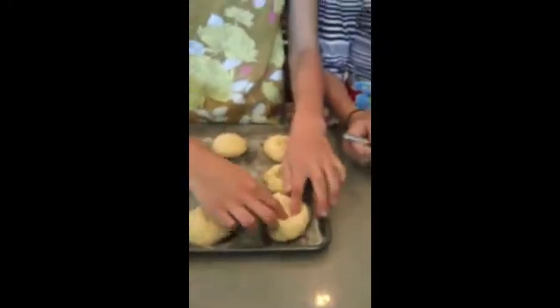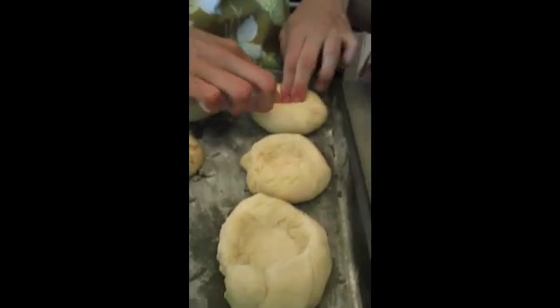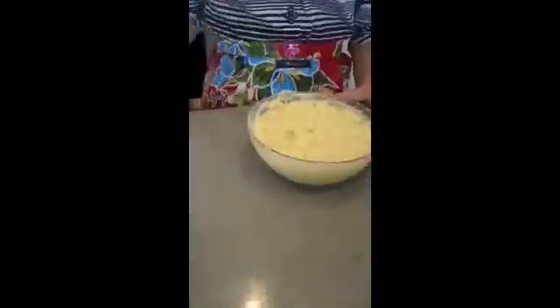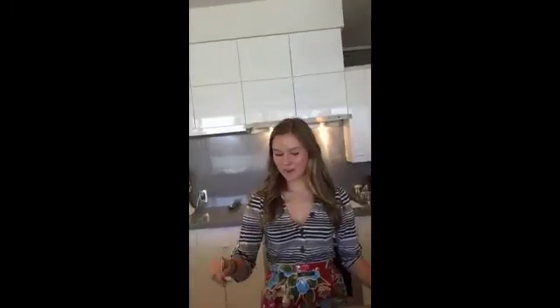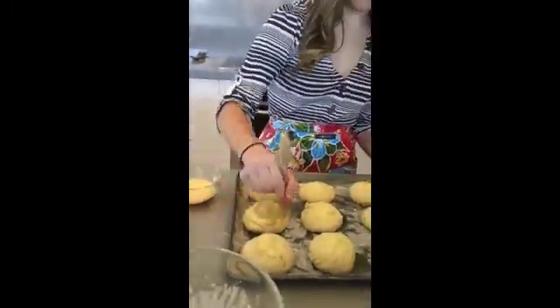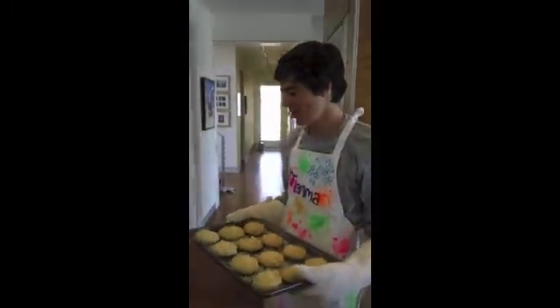We're going to make a hole in the middle of each one, and Adrian is going to put some of the pastry cream into the hole. We've just beaten one egg and will brush it over the pastries. We have now heated the oven to 400 degrees at convection bake. We're going to put them in for 12 to 15 minutes. The pastries are now cooked for 12 minutes and they are ready.